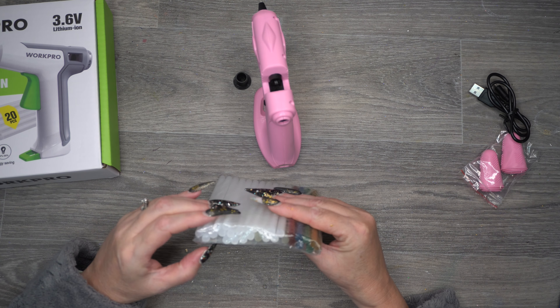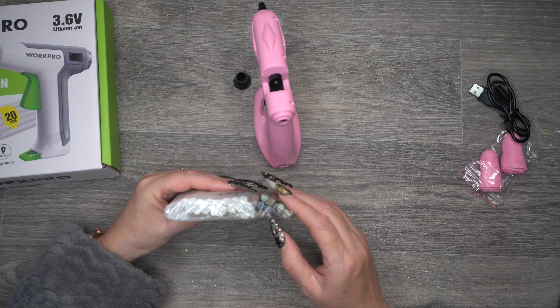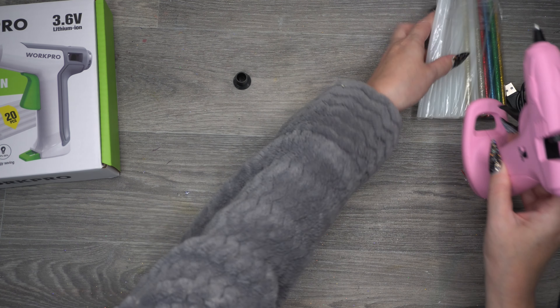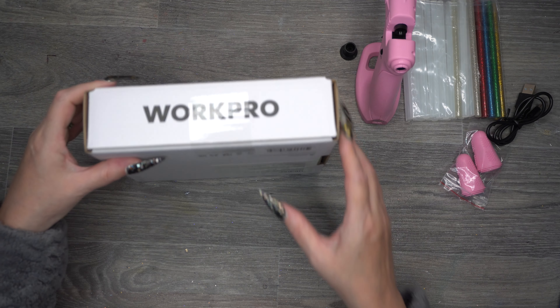You also get two, four, six, eight, ten, twelve, fourteen, sixteen, eighteen, twenty transparent glue sticks, and around ten glitter glue sticks in different glitters. So that's what's included with the pink one.